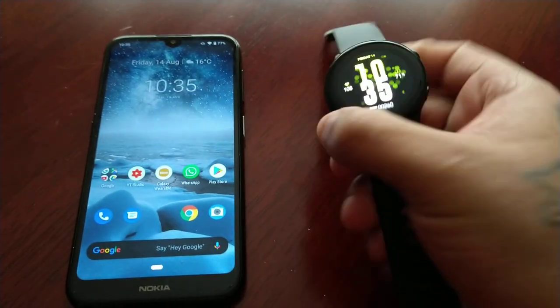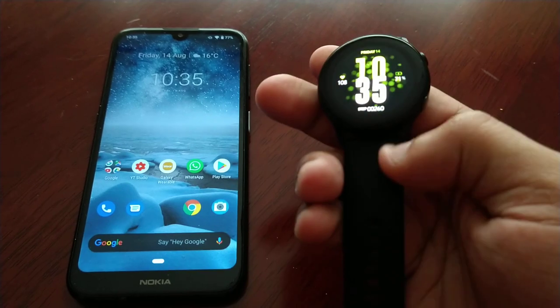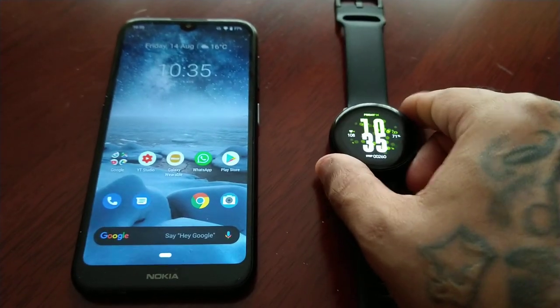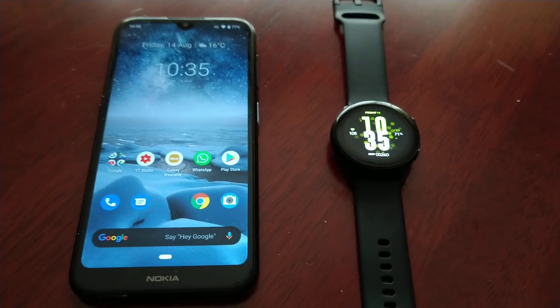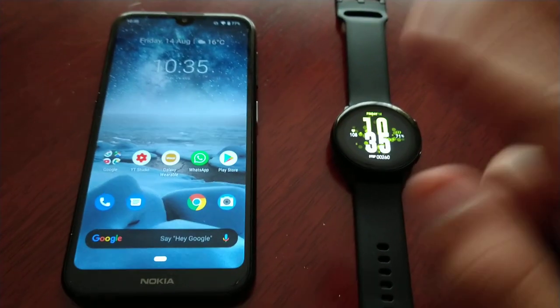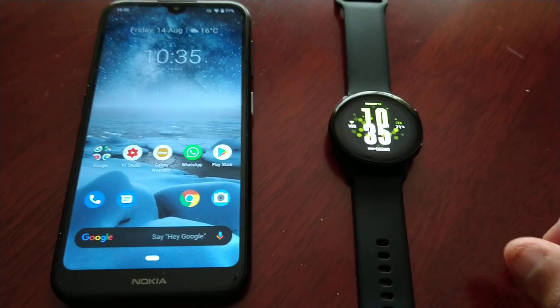Yo, it's your boy the Android Doctor back again with another video. I'm here with my brand new Samsung Galaxy Watch Active. In this video I'm going to show you how you can transfer pictures from your Android device over to the smartwatch.